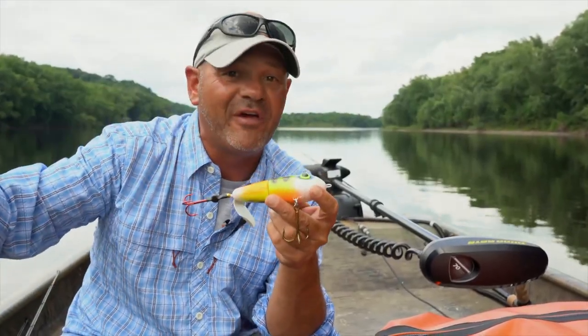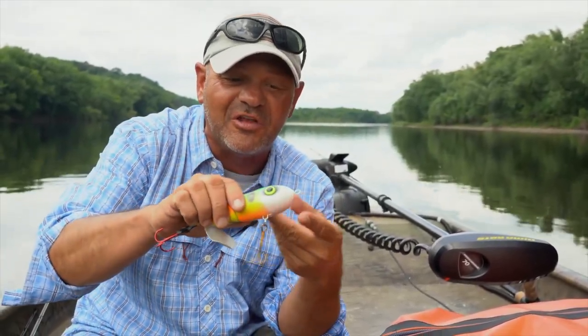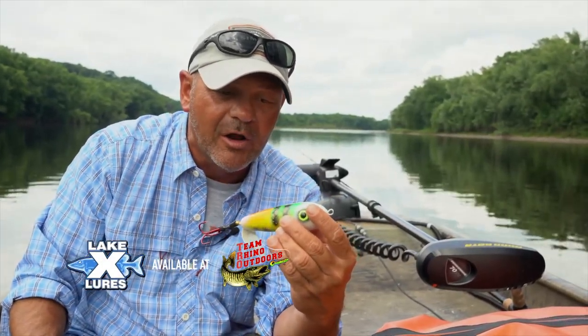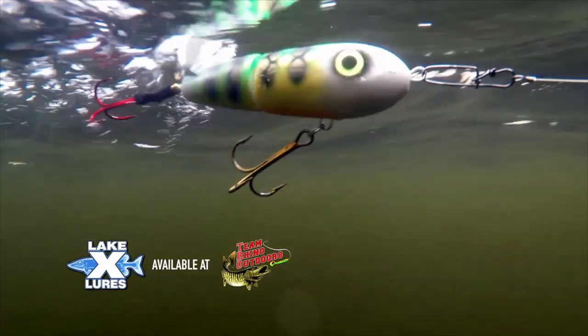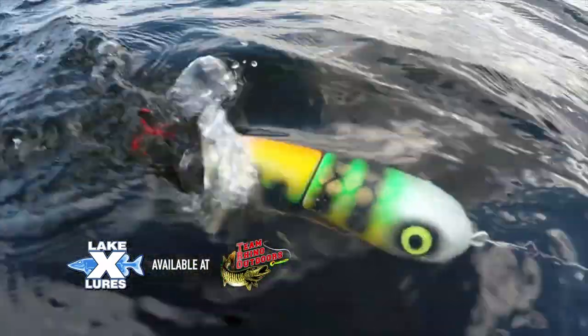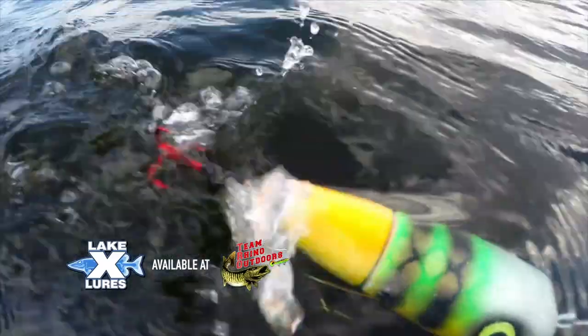This is super skinny water that we're fishing here, a super deep hole here maybe eight to ten foot, but on average it's about four and a half to three and a half feet. This is a perfect scenario for topwater. This is a Lake X topwater here, it's a Team Rhino color, their frozen tundra perch. It really sends out a lot of vibration, makes a lot of noise, and throws a lot of water.